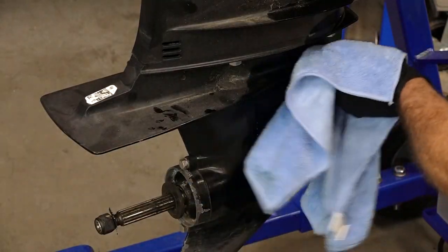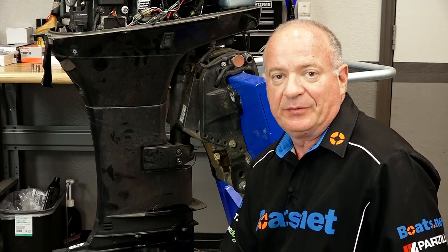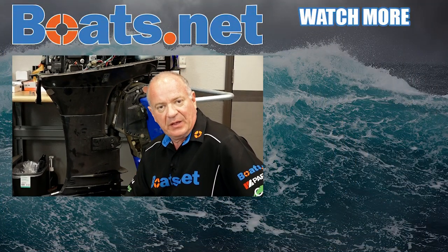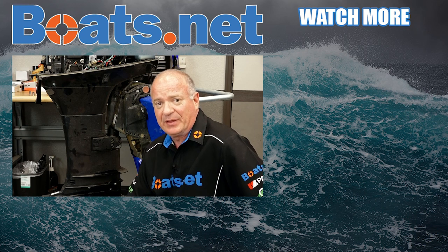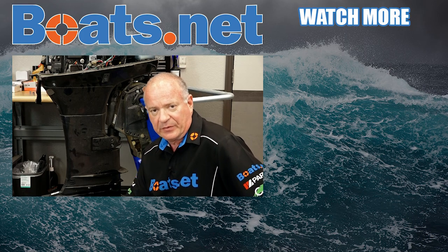Last but not least, we just need to clean it up a little bit before we plop her in the water. Well alright guys, that's gonna wrap this one up. If you need these parts or tools or anything else for your boat, come see us at Boats.net and we can get you taken care of. If you have any questions or comments, leave them in the section below and I'll do my best to answer them. If you like what you see, go hit that subscribe button so you can keep up with whatever I'm working on next. Thank you for shopping with us at Boats.net — we will see you in the next video. Y'all have a great day.